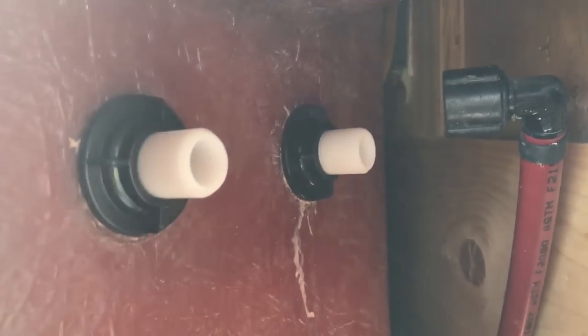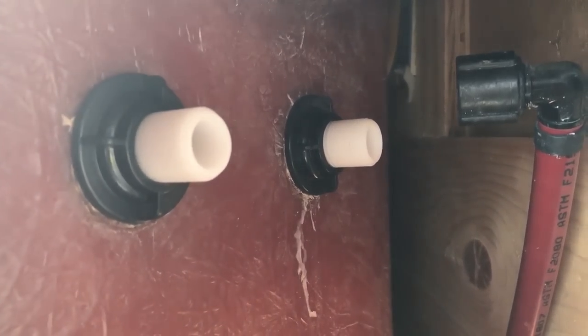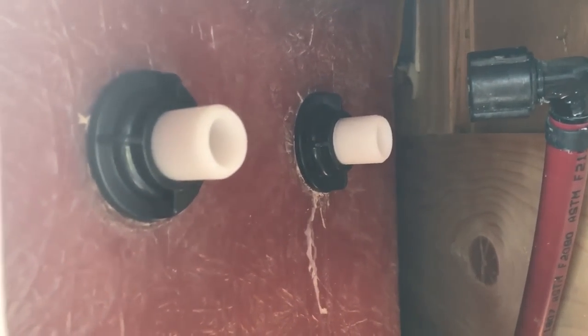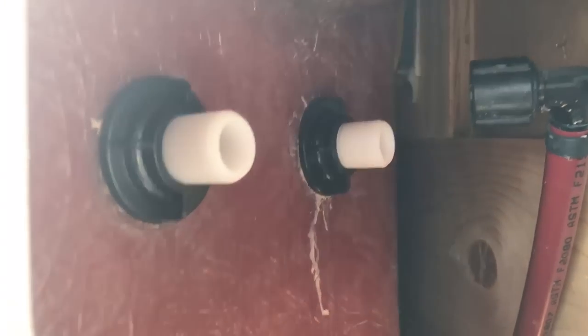All right, now try to wiggle it. Pretty sturdy. Okay, so now we have that completely secured. Now it's time to move on to step number six, which is to go ahead and attach the hot and cold water.